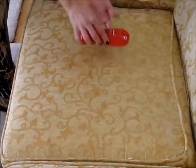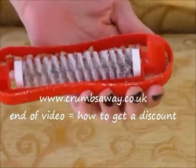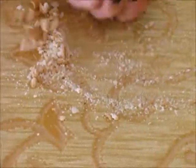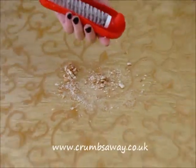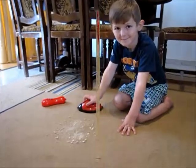Use on your carpets, rugs, cloth chairs and car seats. Easy to use — just roll it side to side to collect the crumbs, then push the button to open. Simply empty the crumbs, close it, and it's ready to use time and time again.